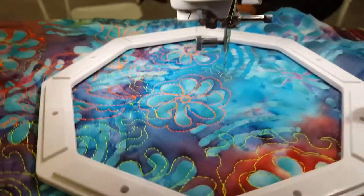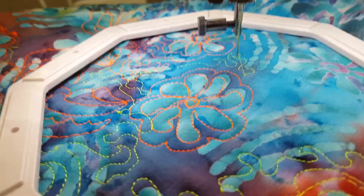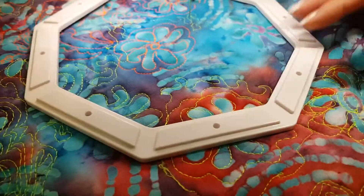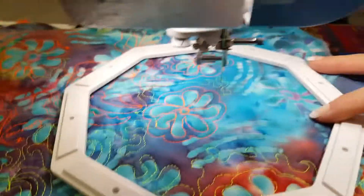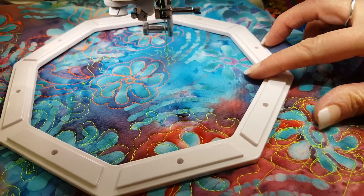I'm here at Quilt Week in Des Moines, Iowa, and I have a following of people who only use one hand. I've decided to try the octahups with only one hand.